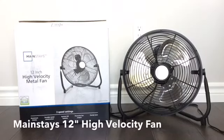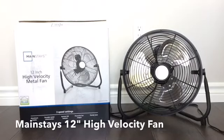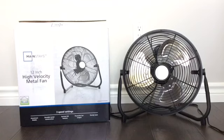Here's a Mainstays 12 inch high velocity fan. I picked this up recently at Walmart for around $30 and I've been wanting a 12 inch fan to add to my collection for a very long time. I already have a 4 inch, 9 inch, 14 inch, 18 inch, and I wanted a 12 inch to add to my collection, so I decided to try this one out. This was pretty much the only one I could find in my area, and yes it is Mainstays cheap $30, but it seems like it's a pretty good fan so far.